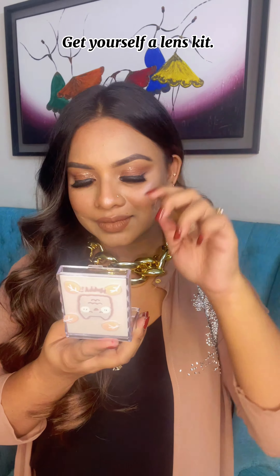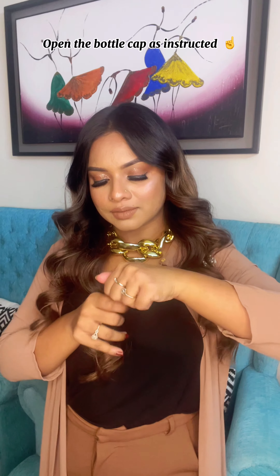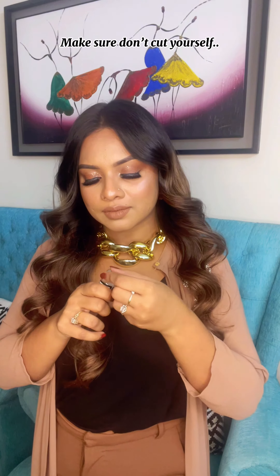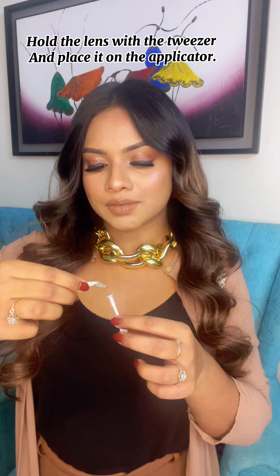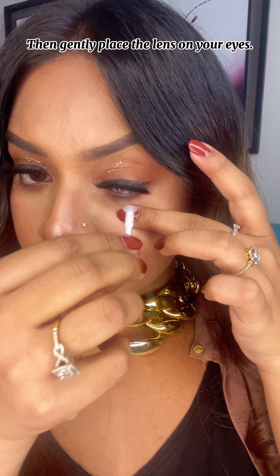Get yourself a lens kit — this is all you need. Open the bottle cap as instructed, make sure you don't cut yourself. Hold the lens with the tweezer and place it on the applicator, then gently place the lens on your eyes. That's all.